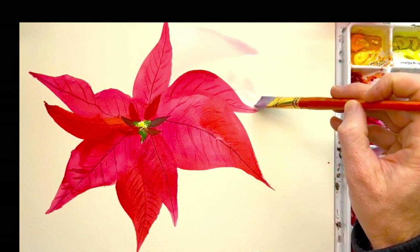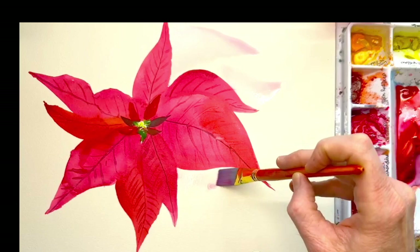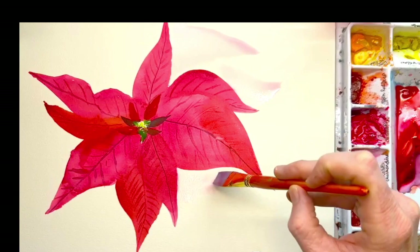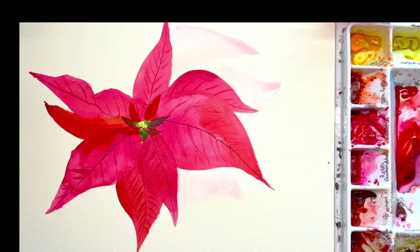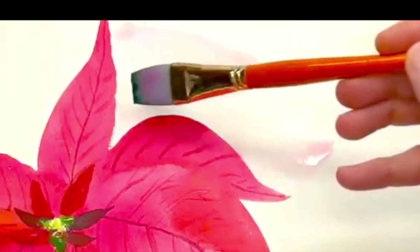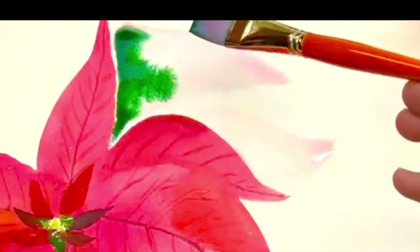I'm going to create another point back here and we're going to do a little wet-on-wet technique. I'm just going to jump around, being careful that I'm not touching the leaf or the petals, and create a couple more points. While these three are pretty wet, I'm going to add a lot of permanent sap green and a little bit of Windsor green. Let's try this one out and see what effect takes shape. I'm just going to tap the surface and kind of let this do its thing.